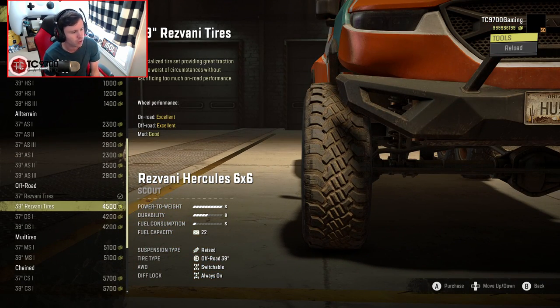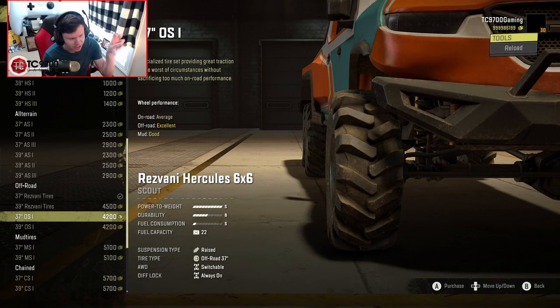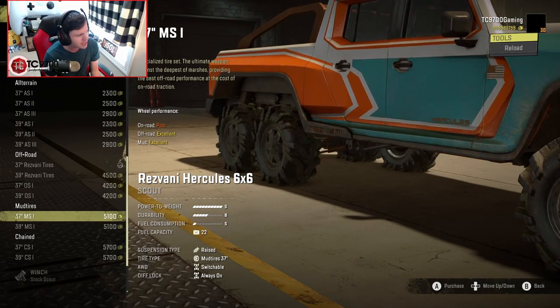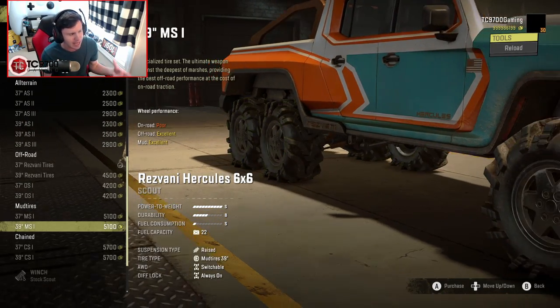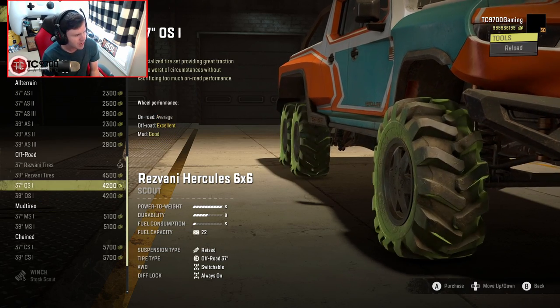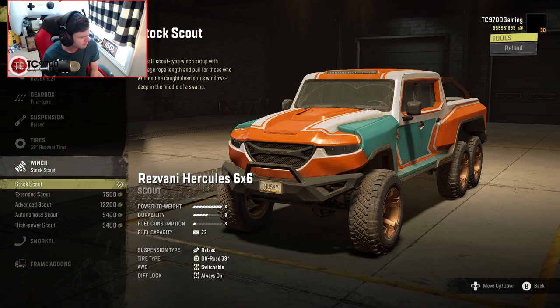Luckily we can go up to a 39-inch version of the standard tires, but they're only good in mud. They rate these as excellent in mud, but in my experience they're just kind of okay. So I'll tell you what — let's see what it can do with the standard tires that come with it.